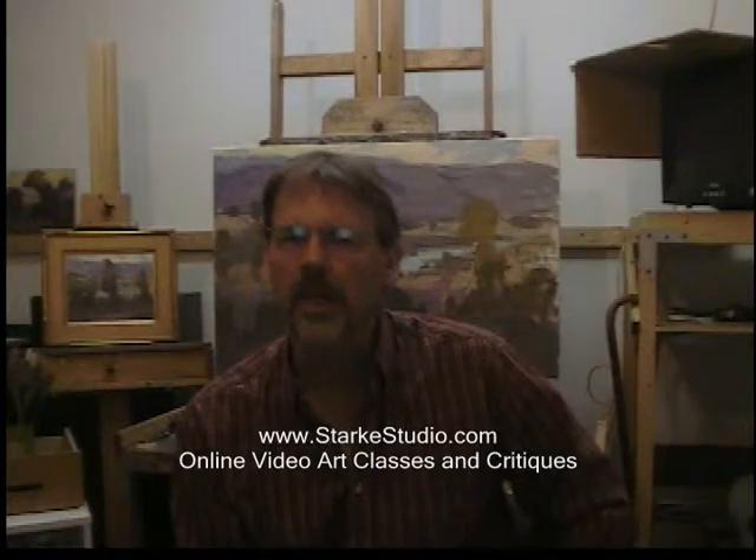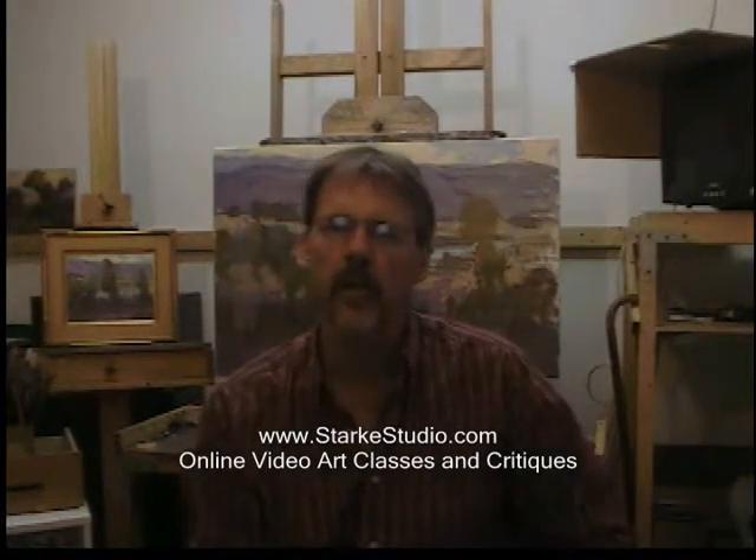Hi, I'm Phil Stark and I want to talk about the internet classes that I'm now offering. They're designed around a 30 or 40 minute video demonstration that I'll send out once a week, along with recommended exercises for practice, then a critique done by email at the end of each week.